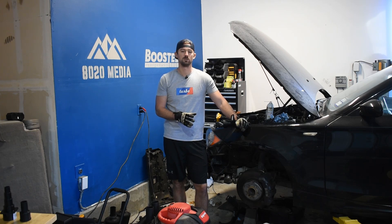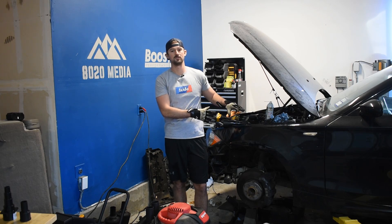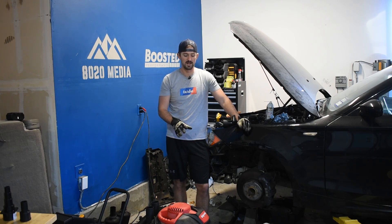A couple weeks ago we did an informational video on what carbon buildup is, the performance implications of it, and why it's something that you should consider taking care of as preventative maintenance. This won't be specific to the 135, so if you have any other vehicle, the procedures are the same. There are a few different things with regards to how to get to the actual valves, but the process of walnut blasting is the same.